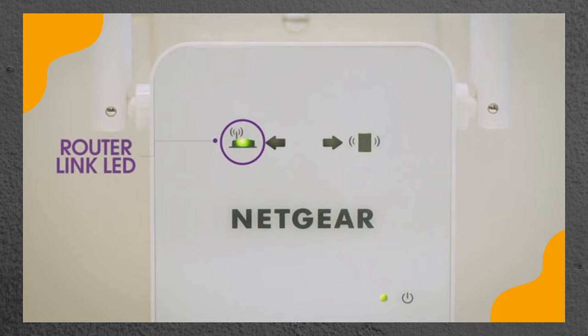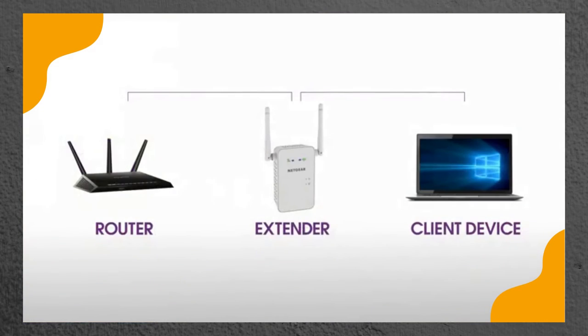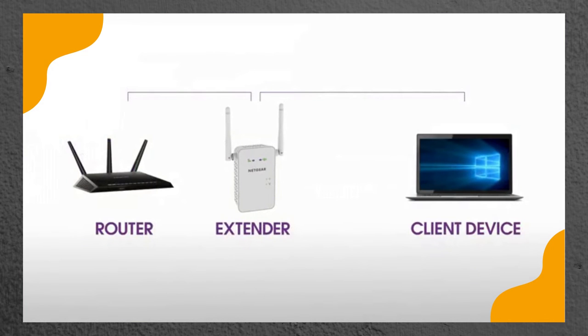If the router link LED lights amber or green, you've found a good location for the extender. If the LED lights red, plug the extender into an outlet closer to the router and try again. Moving the extender closer to the router will improve the connection but will reduce your extender's coverage.